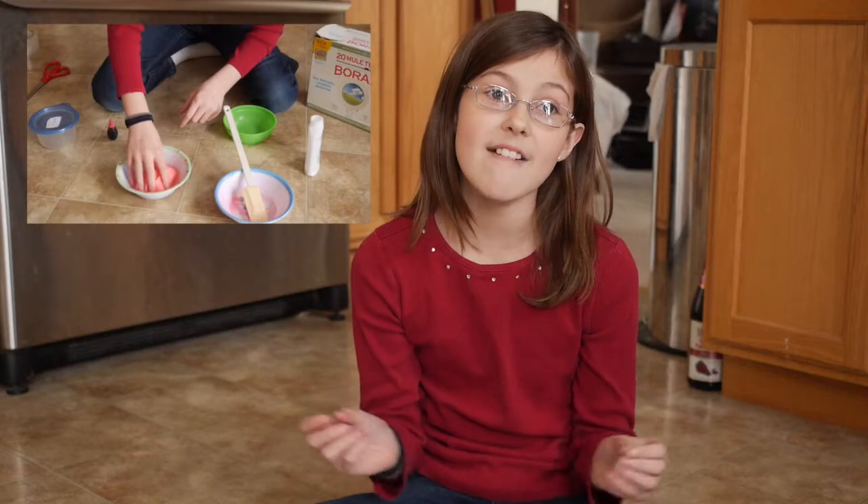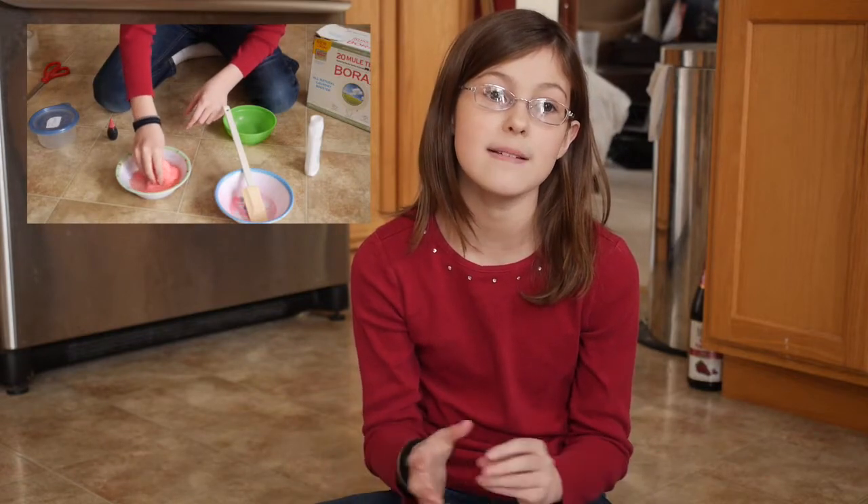Hi everyone, it's Sixpence and today we're going to be making flubber. Now what is flubber? Is it a liquid? Is it a solid? Well, it's like a slimy, gooey, squishy material. So let's see how we can make that.